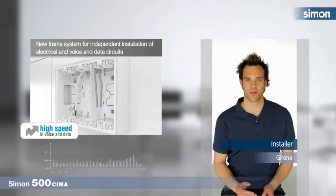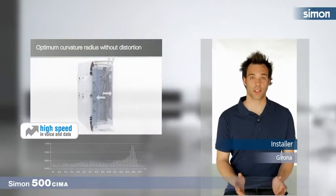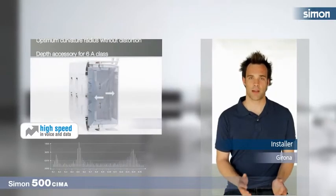It is also the best solution on the market to ensure high-speed data transmission — a technological product providing an optimum curvature radius without distortion. I am definitely switching to Simón 500 Thema.